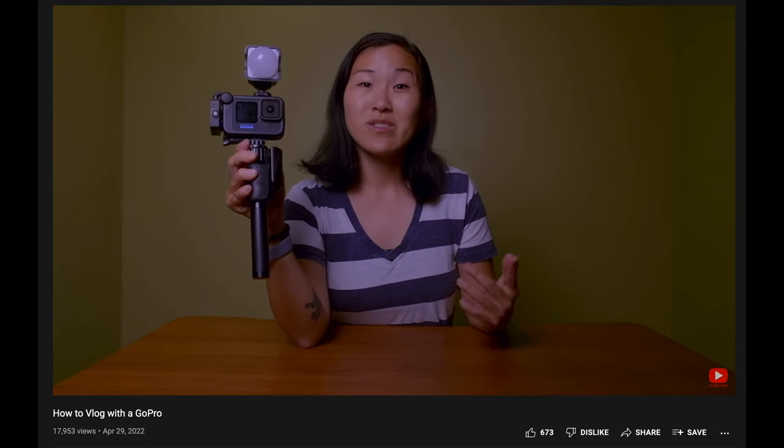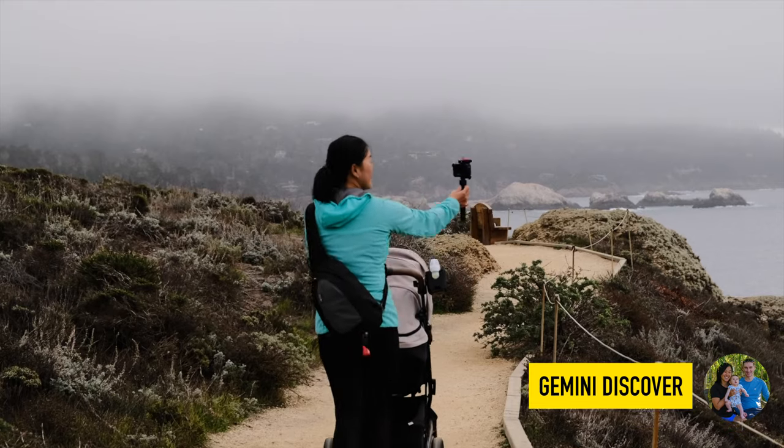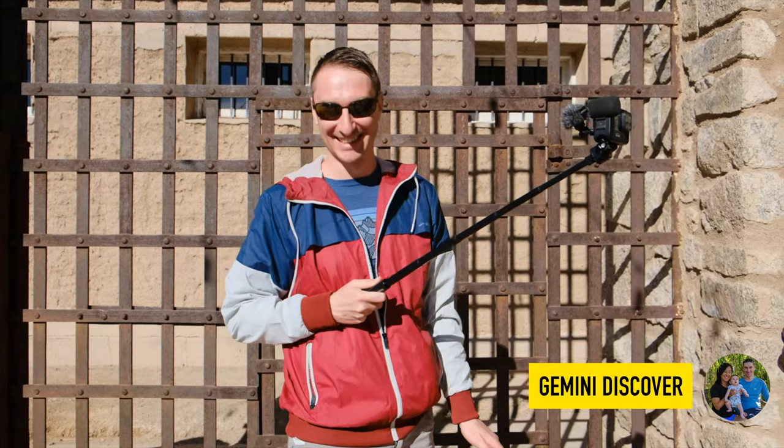Today I want to introduce you to my new vlogging setup. I did another vlogging setup video pretty recently, and that's a really legit setup that we've been using to film vlogs on our travel channel Gemini Discover for the past few years.